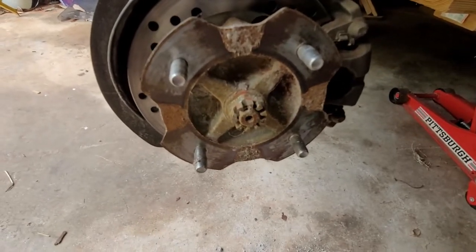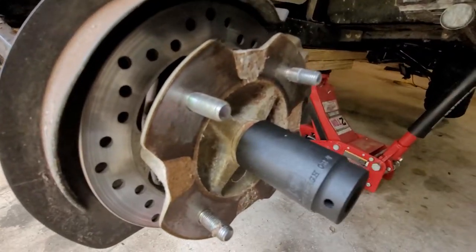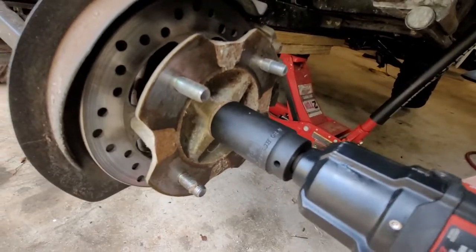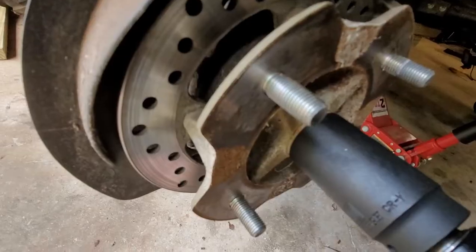There it comes. Now we'll get that nut off - it's a 30 millimeter socket. Use your impact because air tools make this easy.